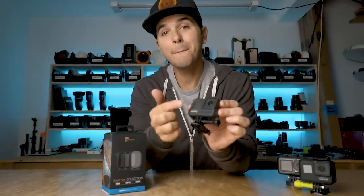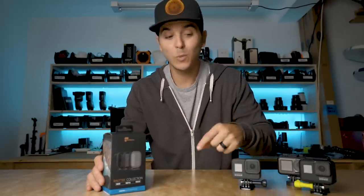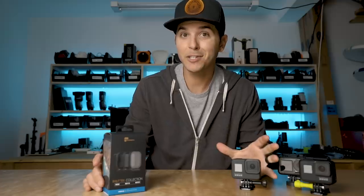Super easy. The Hero 8, though, removed the ability to swap out that lens cover. So how would you put an ND filter on this camera? Well, luckily, PolarPro actually worked with GoPro in the production of the camera to make an ND filter set that would work perfectly with the Hero 8. And I will say, I like it because it's now magnetic.